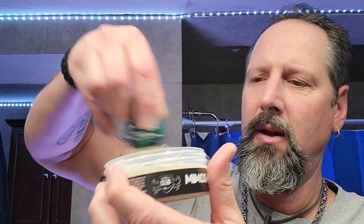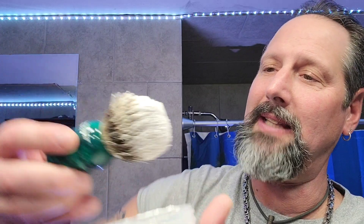Then I just load the brush. With K2 you don't need too much — this stuff blows up. That's plenty right there. Now I take — oh, there's a hair, that might be the first one I've lost from this brush. Anyway, back to the regularly scheduled program. You've got soap on the brush — now I just dip the tips to start off, especially with K2, because it needs water.